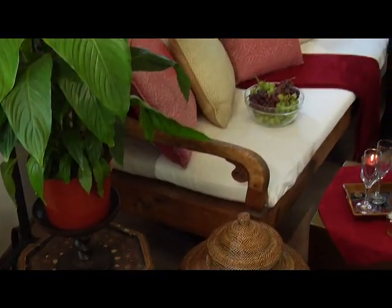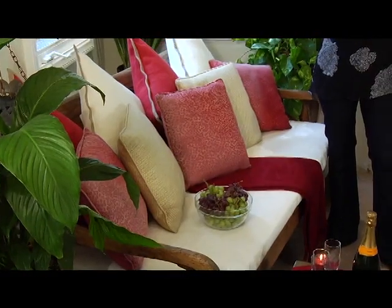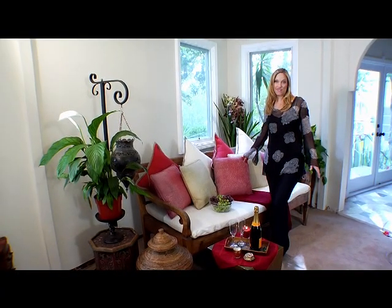The main color for the love area is pinks and reds, so we've added plenty of cushions to bring in that fire energy.